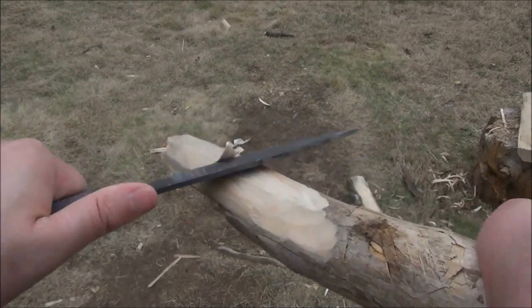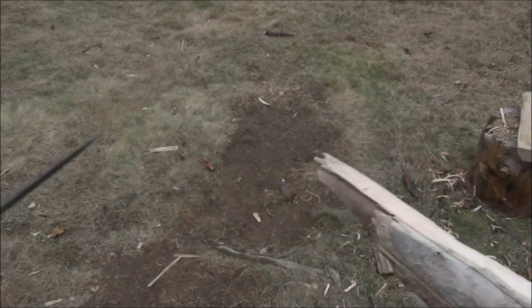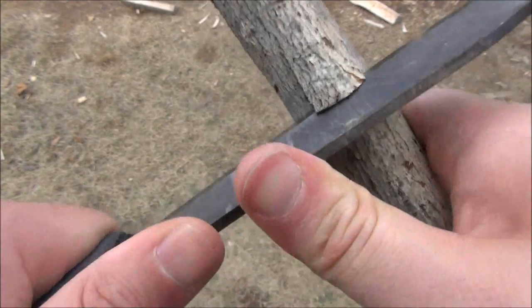Or if you had to shape a piece of wood in a particular way — if you were building a shelter, a trap, or whatever you have to do — it's good at interacting with the wood.